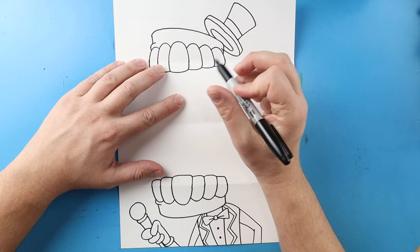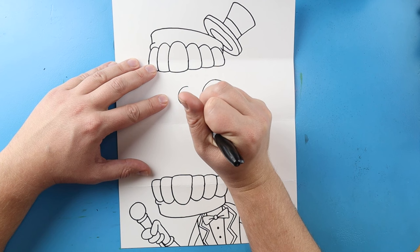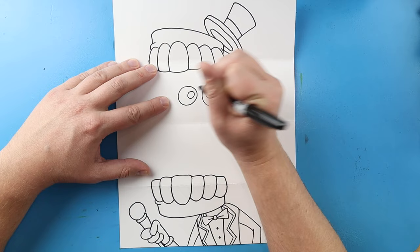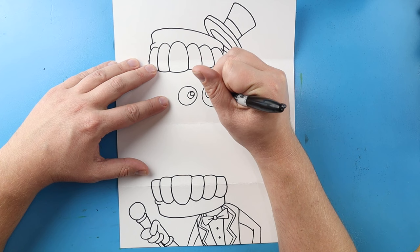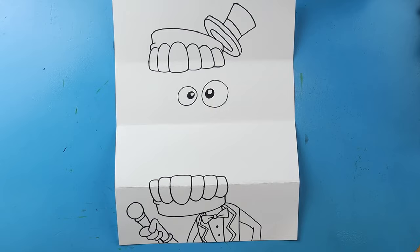Now once we finish with him, we want to make the eyes. First I'm going to draw a nice big circle shape for one of the eyes, then a smaller circle shape, then a circle inside of that, and another circle inside of that. Then I'll make a bigger circle for a little reflection, and I'll color in the pupil — just coloring right around here to make the pupil. Inside of here I want to make a couple of characters.